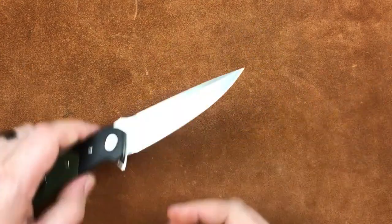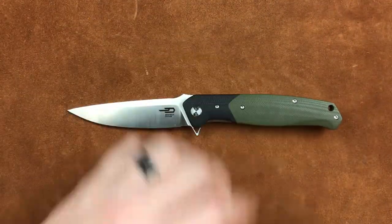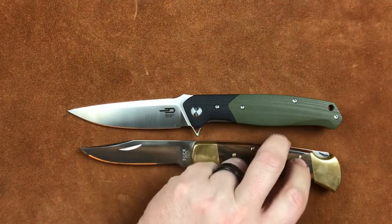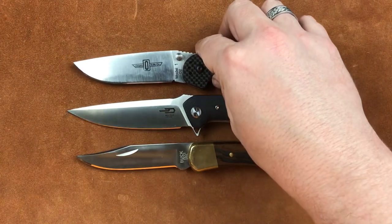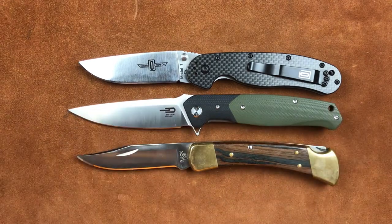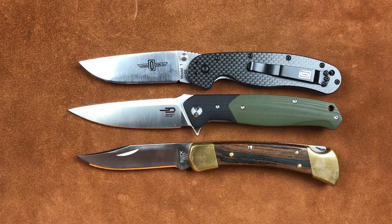Now let's get a comparison going. We have our Buck 110, which is obviously a smaller knife but weighs a whole bunch more — or somewhat more. And our RAT Model 1, again a smaller knife, and weighs more. Because the weight on this guy is 4.84 ounces or 137.2 grams. So it's not a lightweight by any means, but for a nearly 4-inch blade, it's doing pretty darn well.